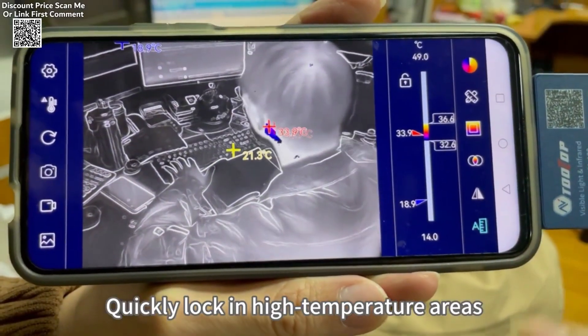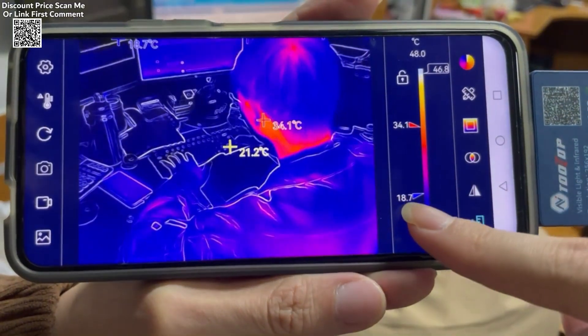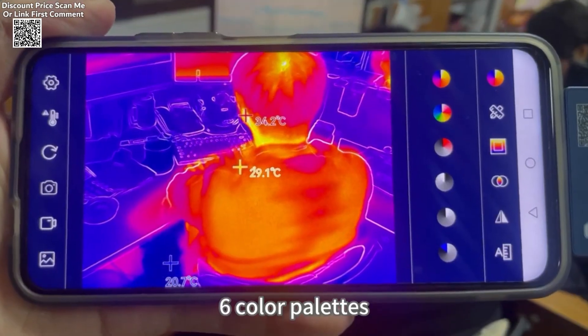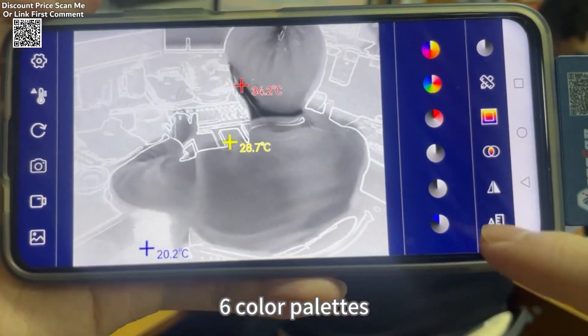The T7 Pro covers a wide temperature measurement range from -50°C to 600°C, ensuring accurate readings within plus or minus 2 degrees Celsius or plus or minus 2% of the exact value.